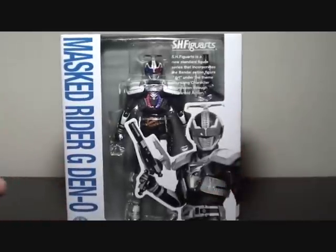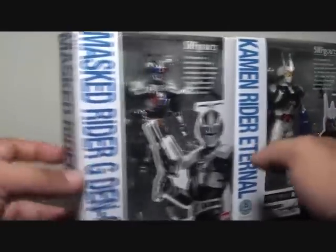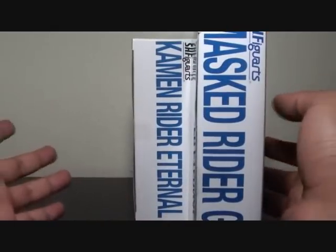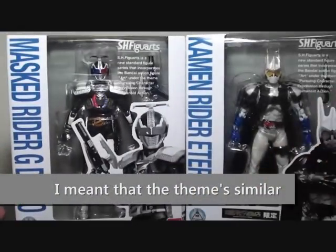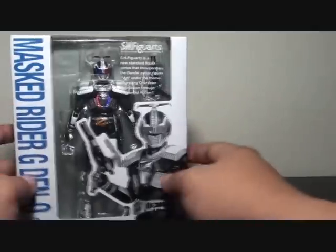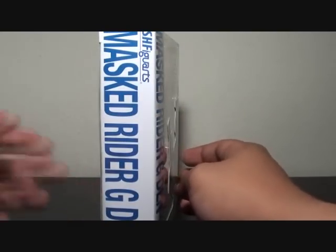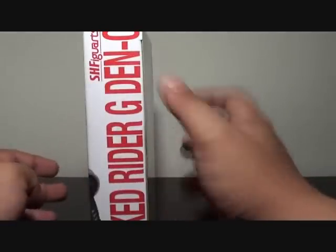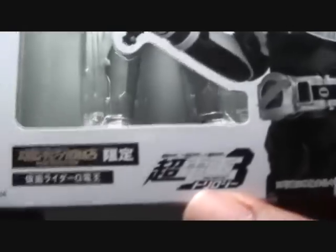It's pretty much similar to Kamen Rider Eternal. I tried to compare the box art and it looks the same. The difference is just here — Eternal is thicker than G Deno, but as you can see it's almost the same. The added art on this box is that we have blue letters for G Deno on the left side, but if you turn it around it becomes red. So at the top we have SH Figure Arts in blue, Masquerider G Deno in red.